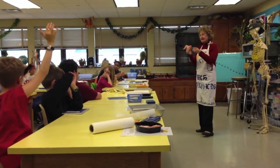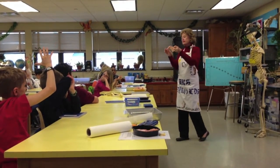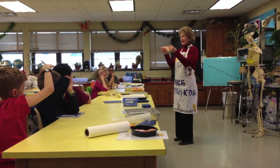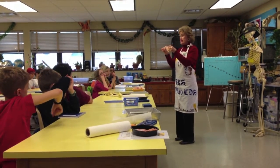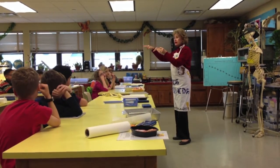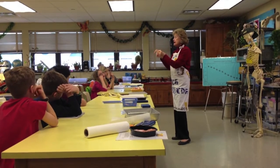Third graders are currently learning about the human body in their classroom, so to complement this study, they dissected chicken wings in Science Lab. Since several structural elements found in a chicken wing are also found in the human arm, Mrs. Reynolds began this lab by demonstrating these similarities.